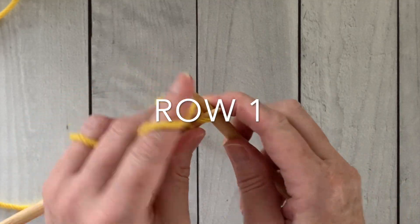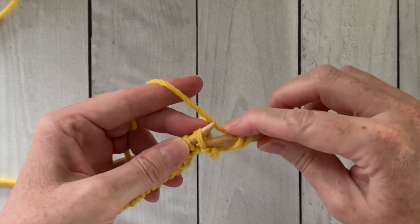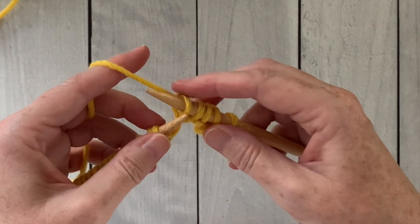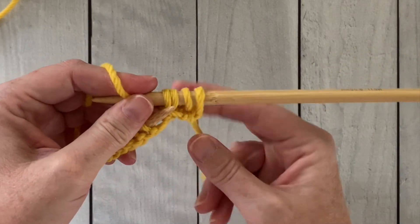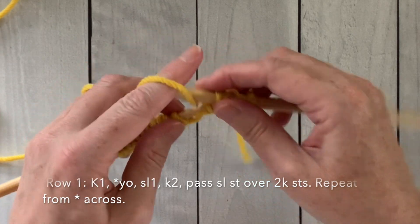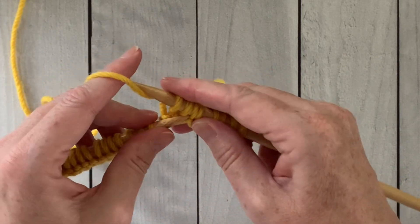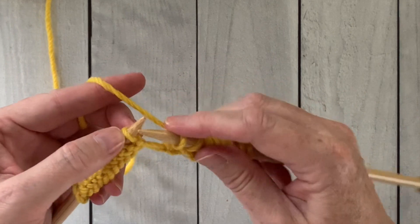For row one we're going to knit the first stitch. Then we're going to begin the repeat. We will yarn over. Then we're going to slip the next stitch from one needle to the other and then knit the next two stitches. Now we're going to take that slip stitch we made and we're going to slide it up and over those two knit stitches we just made. And we will repeat. We're going to yarn over, so you'll wrap the yarn around counterclockwise, slip the next stitch, knit two stitches, and then slide that slip stitch up and over those two knit stitches.